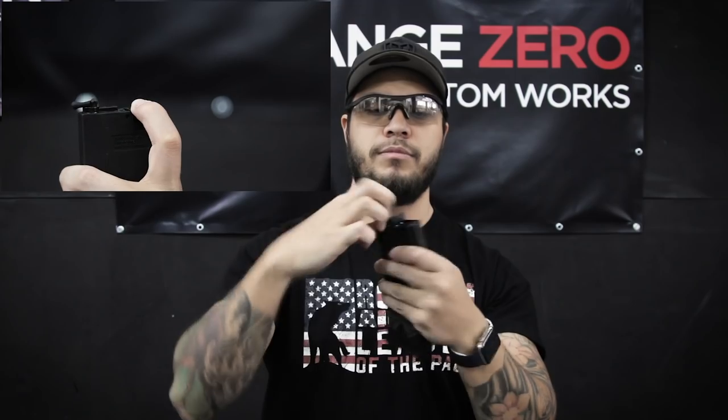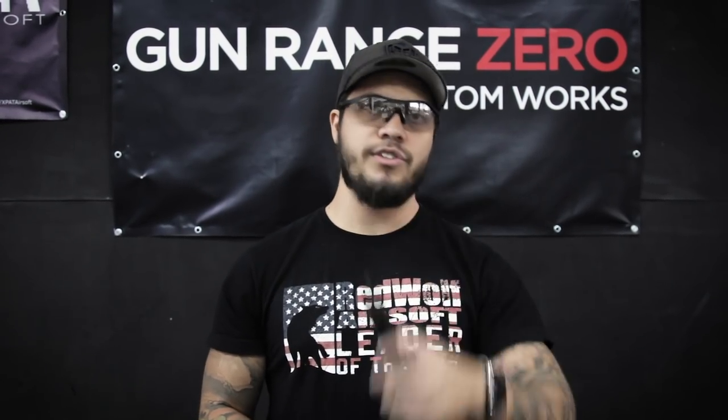But how does it actually work? Where is the secret sauce? Well, it is in the magazine itself. It's all due to this little piece right here. When the follower shoots up with the last BB, this little piece comes up and the magazine drops, facilitating a quick reload of the next magazine. Now, these are proprietary magazines — that means if you don't use these, your gun won't have the automatic mag drop feature.